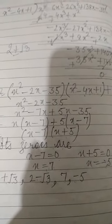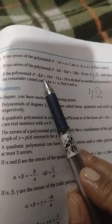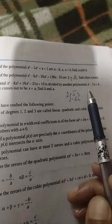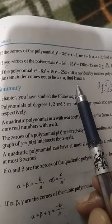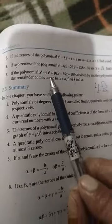Now the next question is number 5: if the polynomial x⁴ minus 6x³ plus 16x² minus 25x plus 10 is divided by another polynomial x² minus 2x plus k, and the remainder comes out to be x plus a, find the values of k and a.